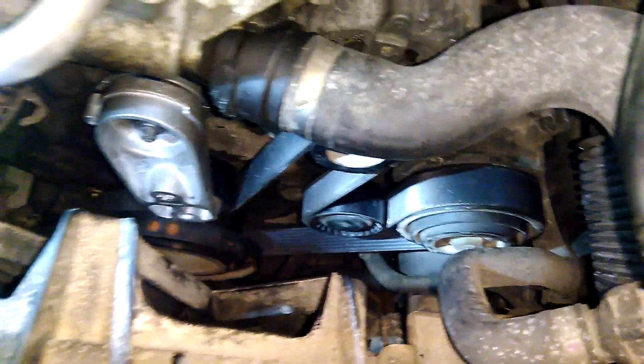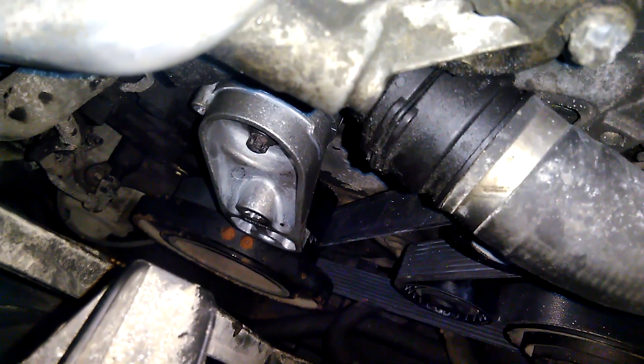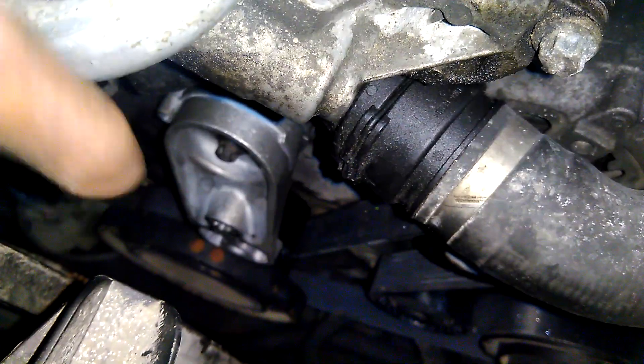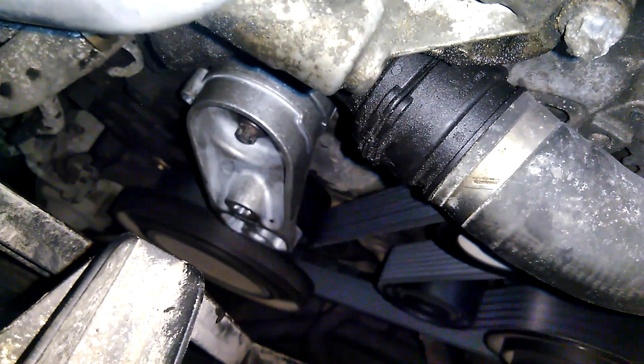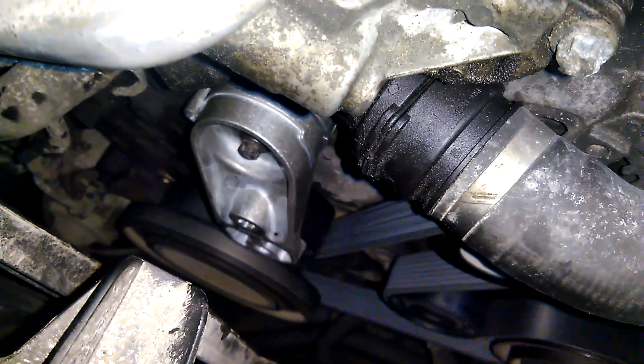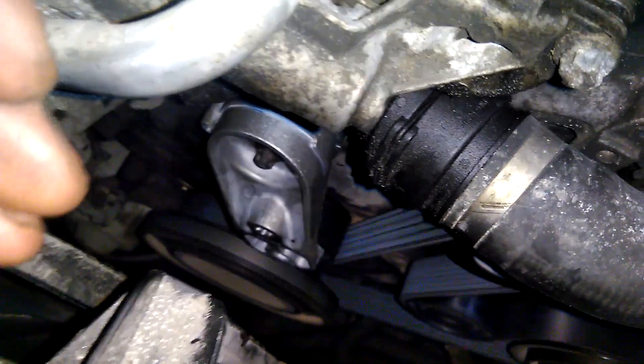Before you start it up, check your belt routing — or take a picture, or just keep relying on this video because it's accurate. Now you'll be able to see the bigger difference when we give it a startup. See how much it's going to go wham, wham. Now it isn't moving whatsoever. It's a lot more quiet. Life is good.